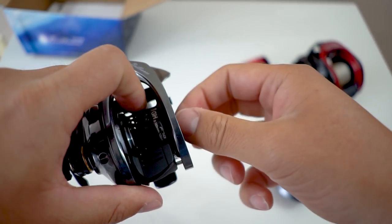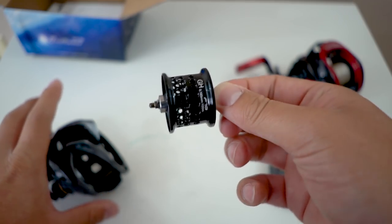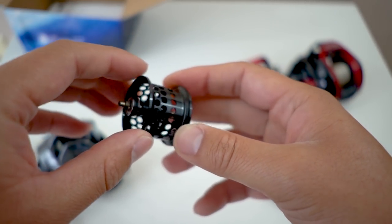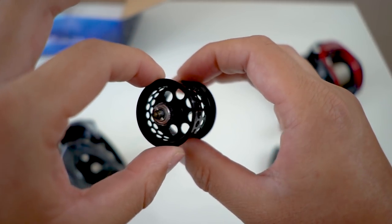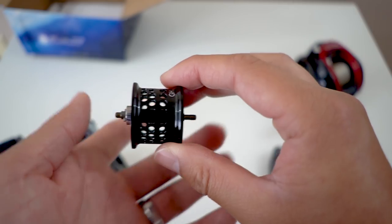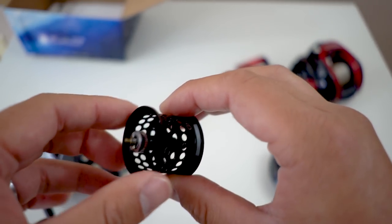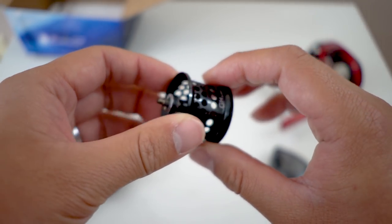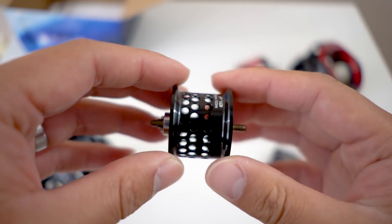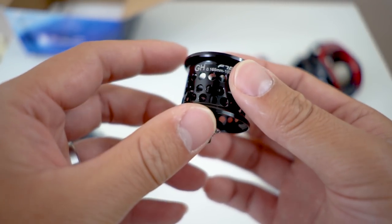The cool thing about this spool — look at that. Not only is it a shallow spool, but look at the slot holes for weight reduction. This thing is super duper light. The pin is actually short; it doesn't have that super long one, and that does reduce a lot of weight, allowing it to spin a lot better. BFS spools are all about using the lightest spool possible so that you can sling those ultra-light lures.